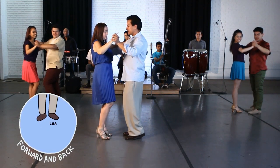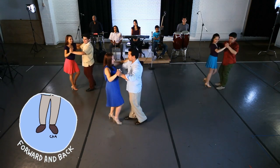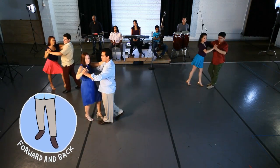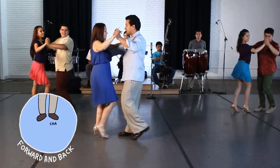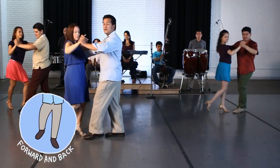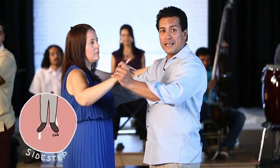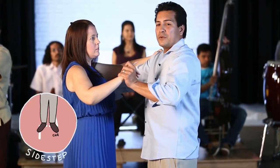We're going to go into the first step on the left — leaders step back on the right — rock, cha cha cha, forward and cha cha cha, back and cha cha cha, forward and cha cha cha. For the side step, the same thing — we're going to take a little momentum and step out to the side.